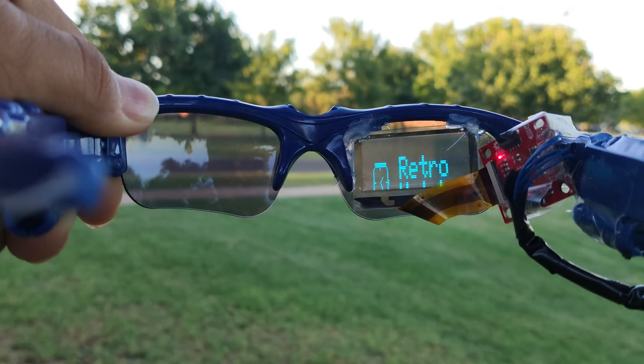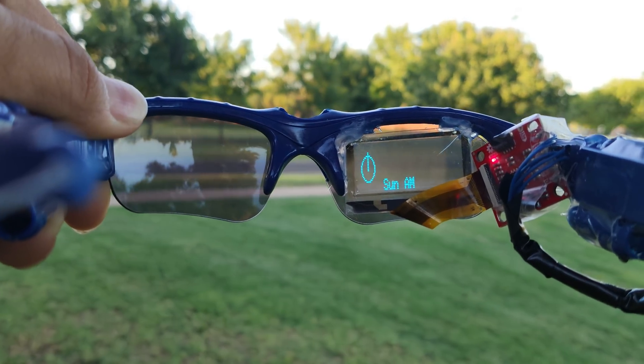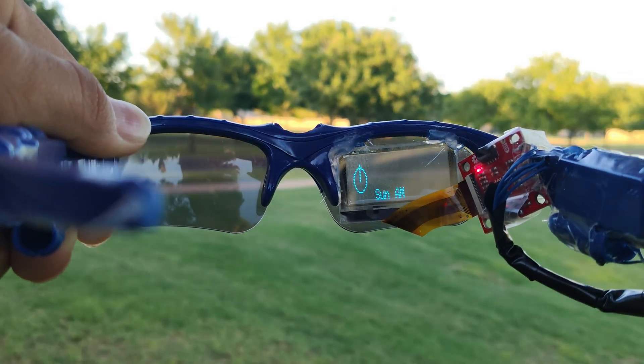This is all rigged together with an SF10 lithium polymer battery run in parallel. The reason why I ran it in parallel is that I'll be able to achieve more charging cycles and I'll be able to have an even weight reduction based on the glasses.